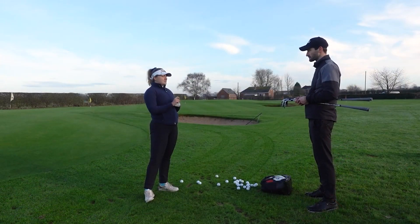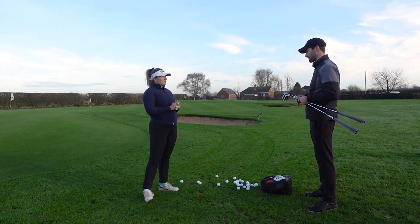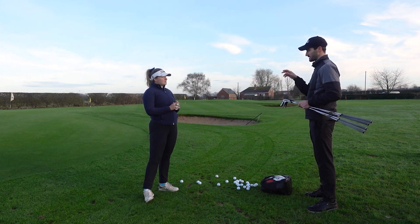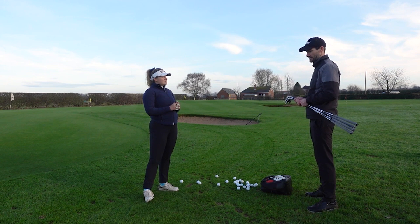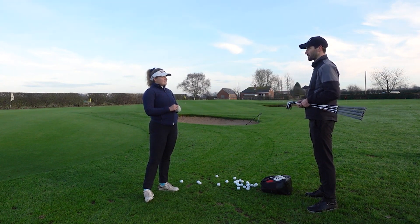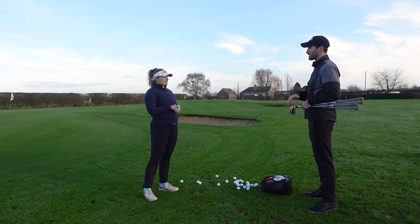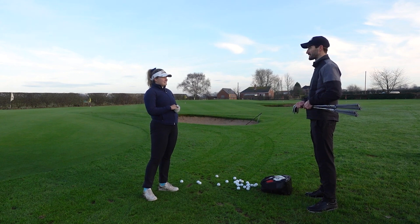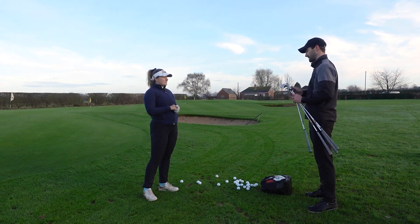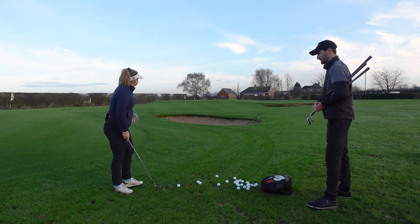My current 58 has 8 bounce and it's an M grind. What other options are there? In the 58 we've got four options: the 8M, 10S, 12D, and the 14K — same as the SM8. This is the interesting part of the process — I'm going to do a blind test. I'll give you the wedge without telling you what it is; hit the shots you'd normally hit on the course and tell me how it feels. We'll also look at the flight, spin, and control.